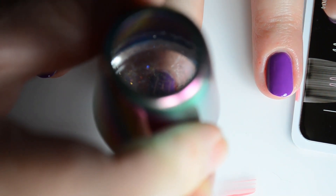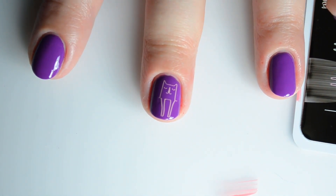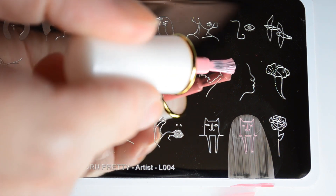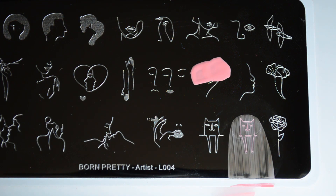The base color for this mani is Morgan Taylor, Just Me and My Piano from the Rocketman collection, and I'm stamping over it using Born Pretty Store cherry blossoms. I really like their stamping polish. I was a bit resistant to it at first because the bottles are so small, but you really don't need a lot of polish to stamp with these.